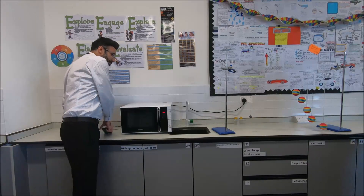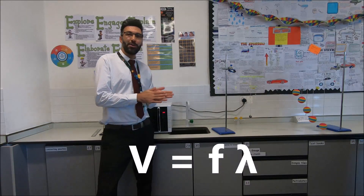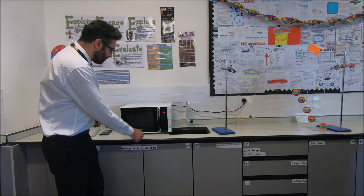Who remembers how to measure the speed of light? What's the formula for it? Frequency times wavelength — that's the speed of waves. So we're talking about light.